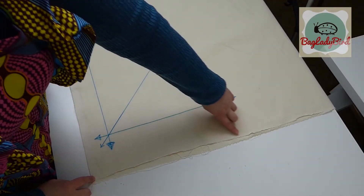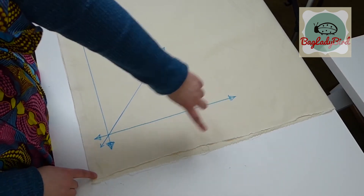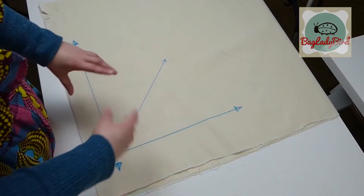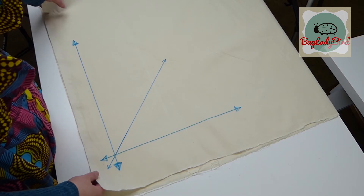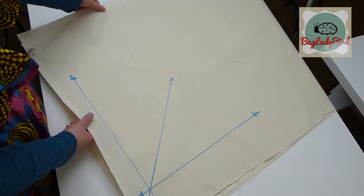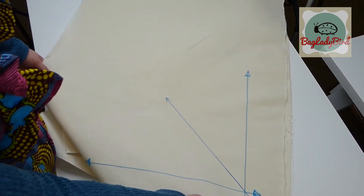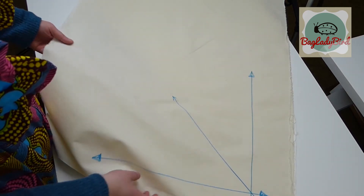You can see here where the fabric has been ripped along a cross grain thread that it is slightly twisted. What can happen is when the fabric comes off the loom and is wound onto the rolls, the fabric can twist slightly. What you need to do to get this back into shape is to pull it on the opposite bias — this is called blocking. We want to get it back so it sits in line, at a right angle, which it's not at the minute.